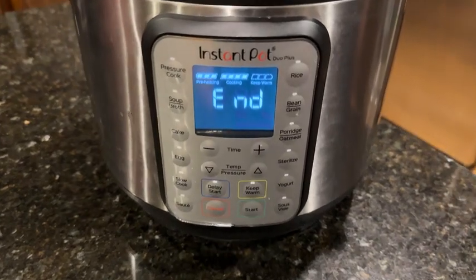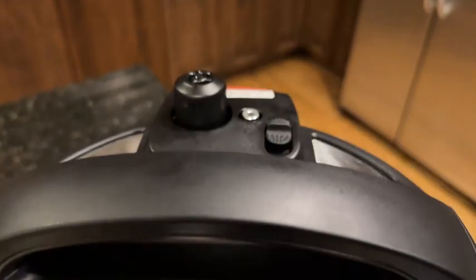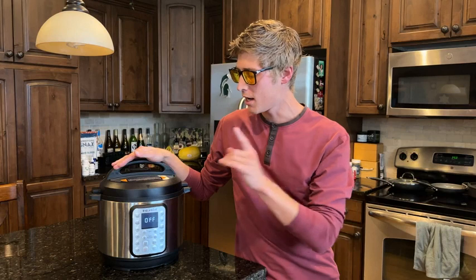This is the Instant Pot Duo Plus. In this video I want to show you how it works, some of the neat features, as well as a little demonstration — because there are a few things people often make mistakes on when using this device, and I want to make sure that you don't make these if you end up getting this Instant Pot.